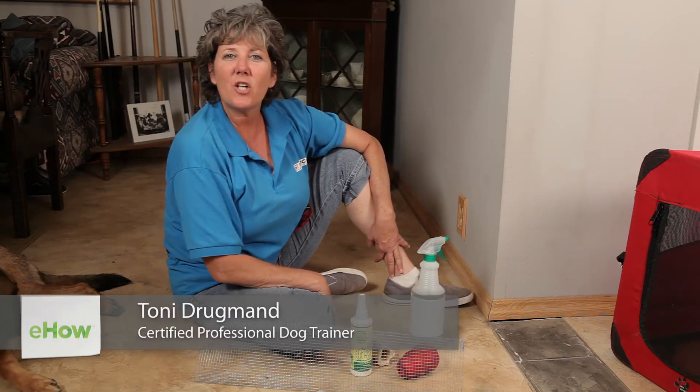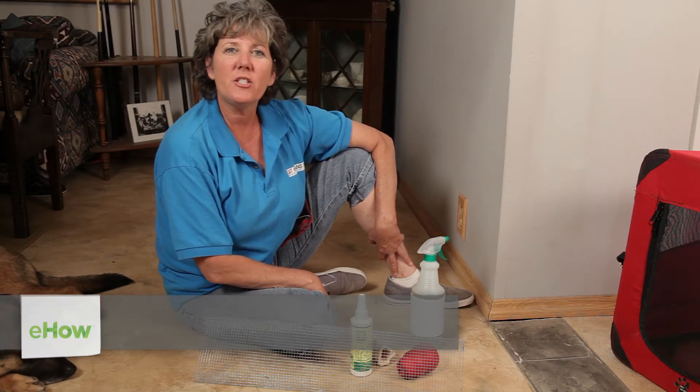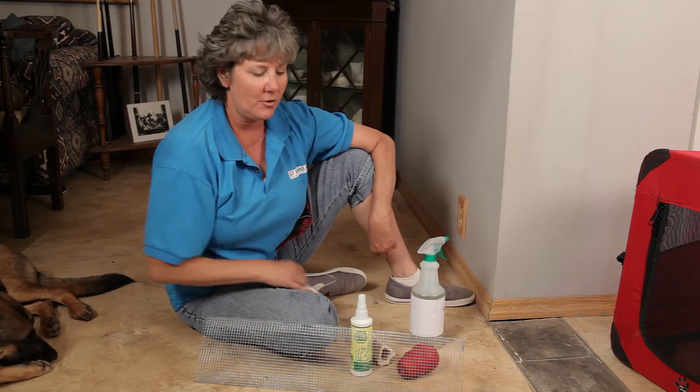Hi, I'm Toni Drugman with Sit Me Sit Dog Training and remember a trained dog is a happy dog. Do you have a dog that chews on the molding or the baseboards? Let's look at some things that we can do to solve that problem.